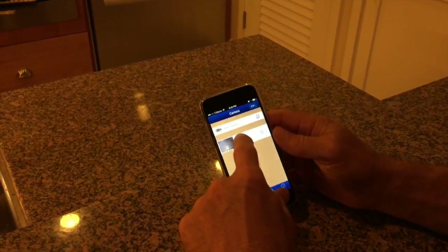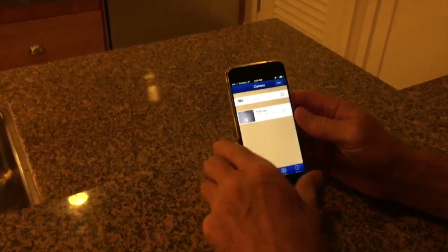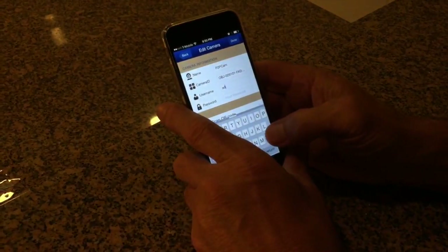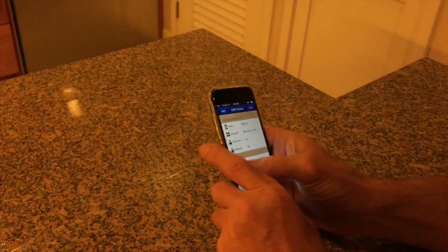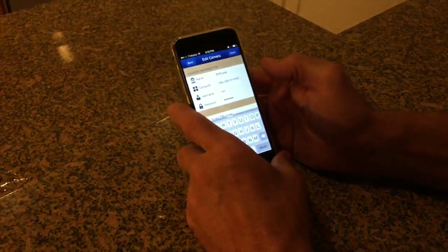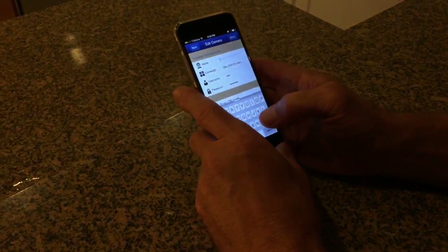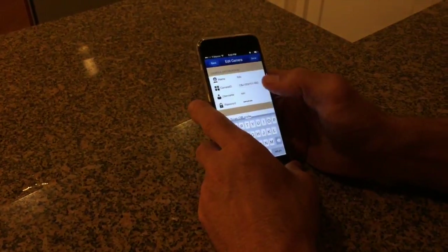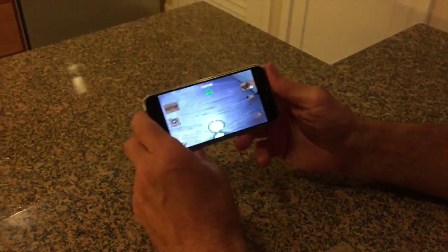Go back to the camera and if you get an invalid user or password message, go to Edit and put in your username and password. You can also put in a name for the unit — for example, if your dog's name is Fido, you can name the unit Fido. Once entered correctly, your device will show as online.